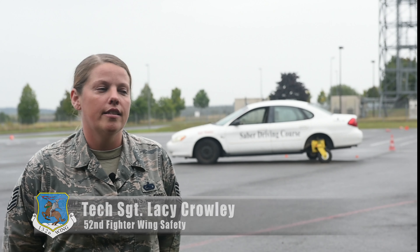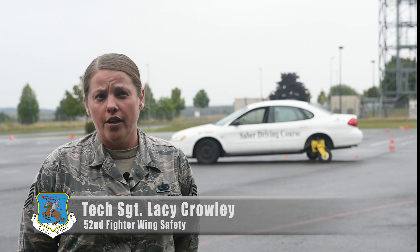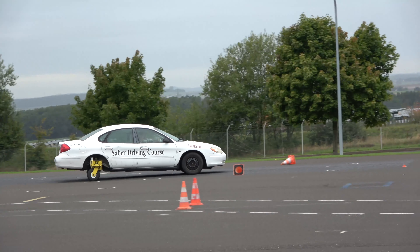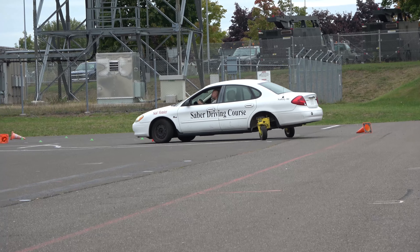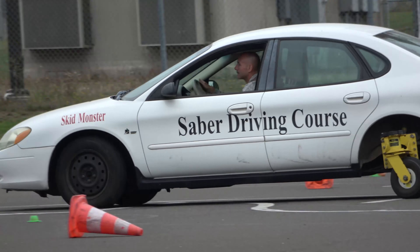The Saver driving course is designed to help drivers that don't know how to drive in ice and snow. It simulates what it's like — the back wheels actually skid. We teach them how to correct the vehicle if it goes into a skid, like if it meets ice or snow. So it gives them a toolbox and some experience in a safe environment.